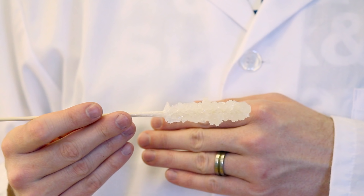Once your crystals have finished dripping and drying, you'll have a delicious, crystalline, sugary snack.